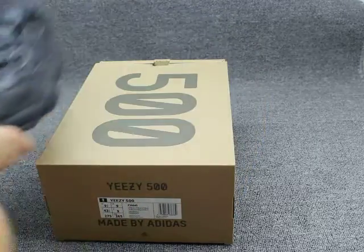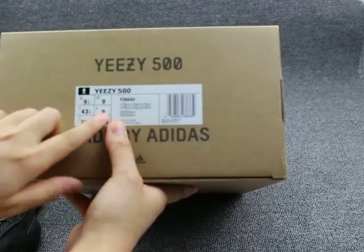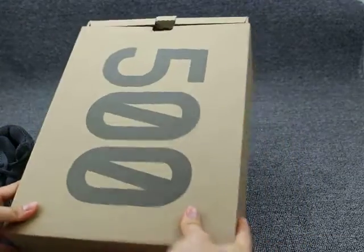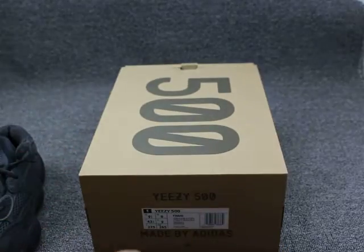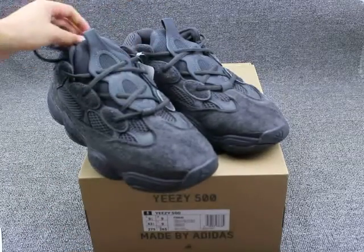Show you guys the shoe box — you can see the shoe box says EC50 and the outside label here. The upper shows 5-0-0, and the bottom has the Adidas logo. Show you guys the shoe box again, you can take a quick look.